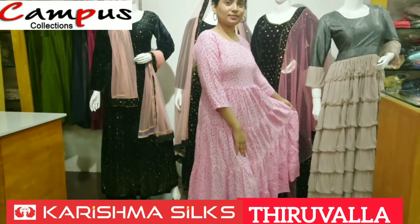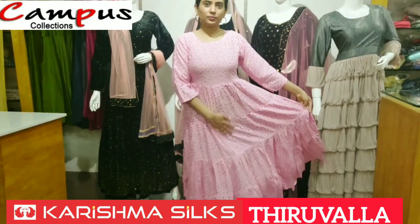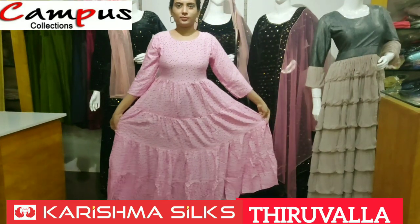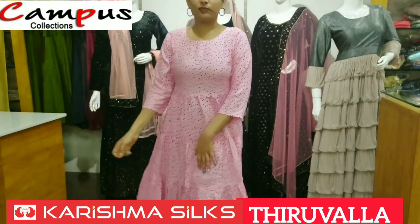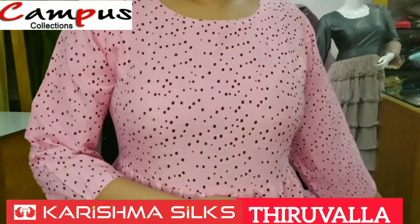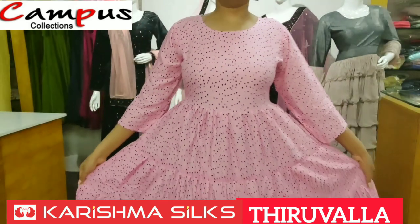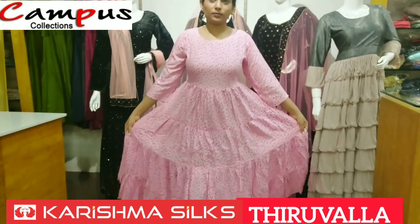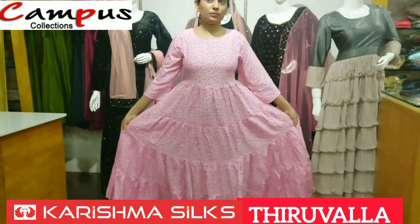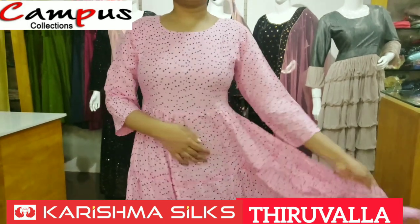The top is a bright rose color. It is a door print in rose and black color. It is a matching color — yellow, peach, rose, etc. It is a very bright color. It is also available in black color. It is a beautiful color.